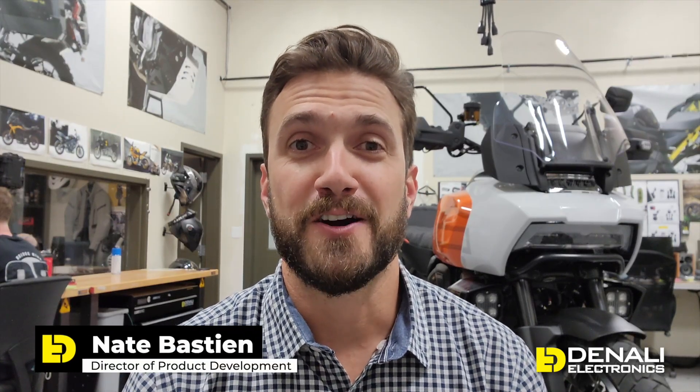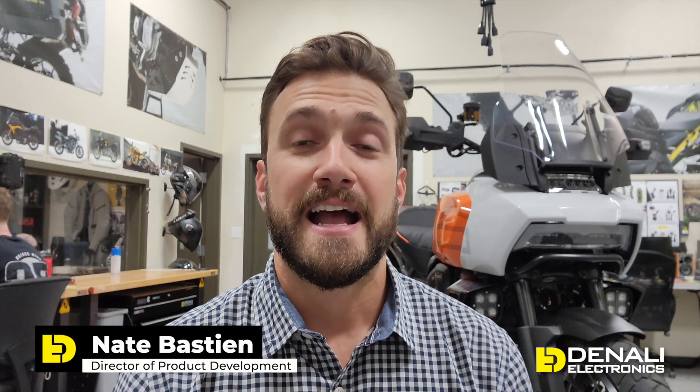Thanks for tuning in to our development series with the Harley Davidson Pan America. As you can see, it really is that simple to get some of the most modern lighting controllers on your Pan America. We'll put a link in the description to our website where every product installed on these bikes — all the plug-and-play adapters, lights, brake lights, and horns — will be listed. Please subscribe if you want to see more videos on this bike and others, and until then ride safe and we'll see you soon.